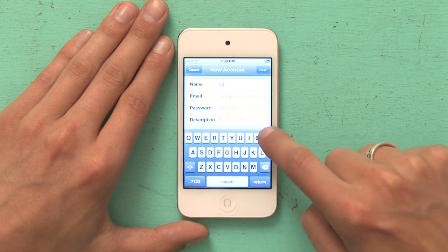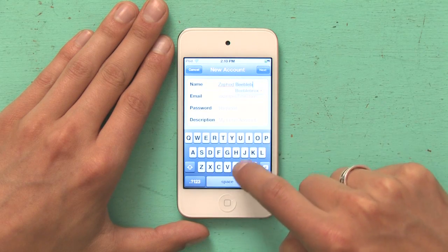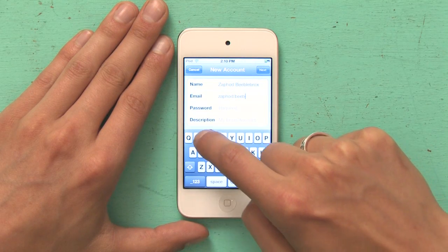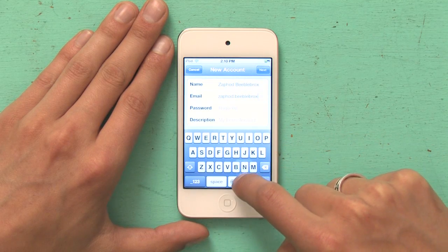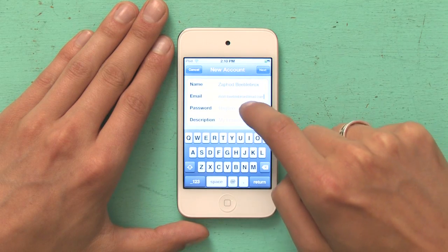Type in your name and your email address followed by your password.